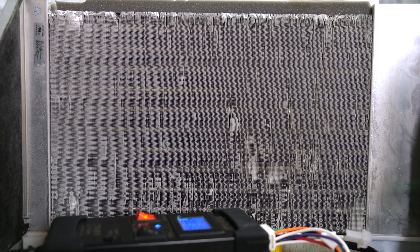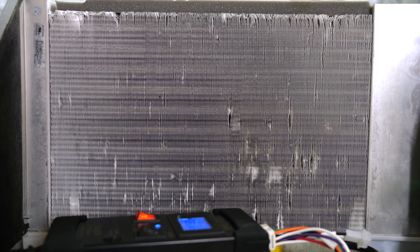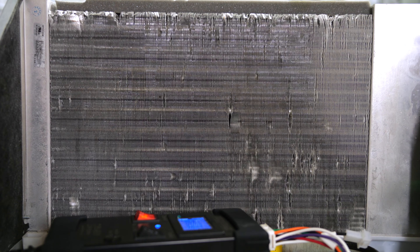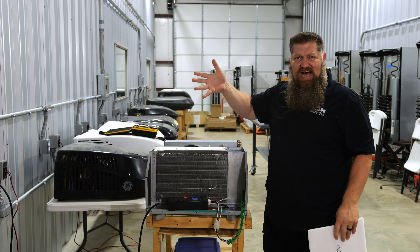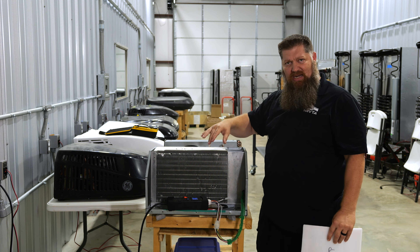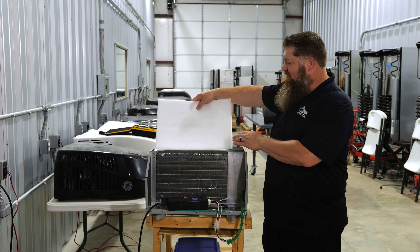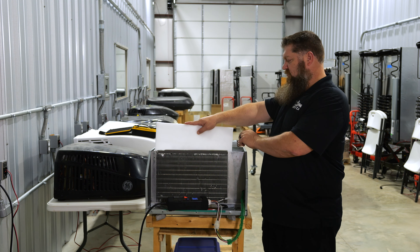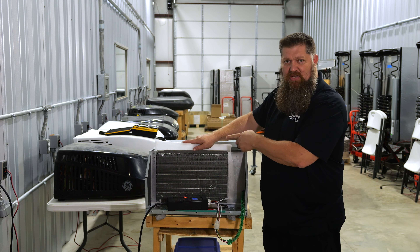Now we see it begins to frost up. Watch what happens when I remove my little restriction. Notice how quickly — did you hear the motor? At first it was revving high, and now we see the motor actually revving low. So if we keep our coils clean, the air conditioner is going to run more efficiently and we're going to get a heat transfer. If I put this back in, you hear the motor go up a little bit — this will begin to freeze up as a result.